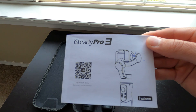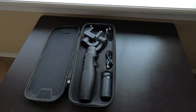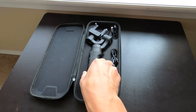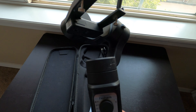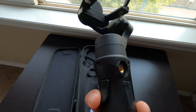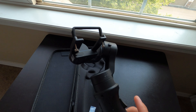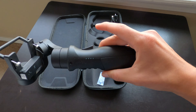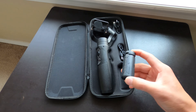Hey guys, so I've been looking for ways to make my video footage more stable and smooth, so I got this three-axis gimbal for my GoPro. It's called the iSteady Pro 3. I just want to make a couple of comparison shots to see if it's gonna make my footage look smoother and a lot more stabilized, just with walking and running. I'm pretty sure I know the answer to this question, so we'll see how it goes.